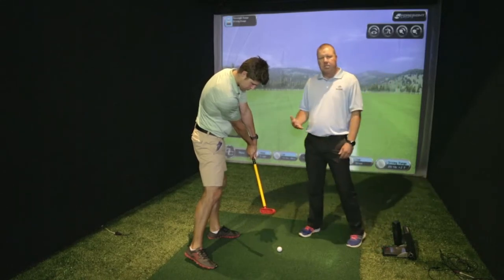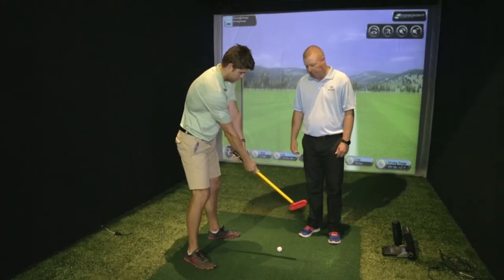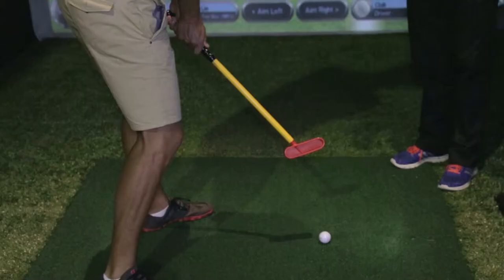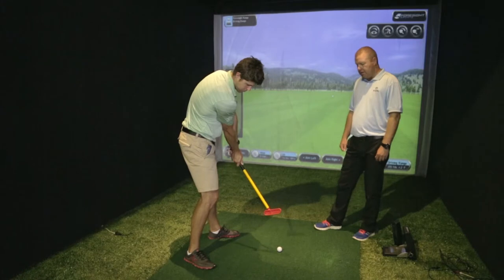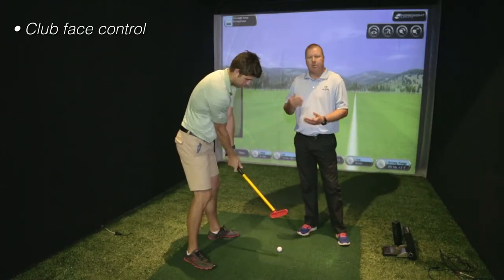For those of you that come across the golf ball — the slicers out there — you would need a very different clubface at impact. We're going to see Etienne having the face a little more closed when he hits the golf ball, because when hitting across the golf ball we need to ensure that the ball starts a little to the left of the flag for it to fade back to the target.